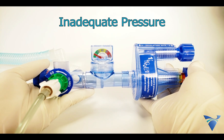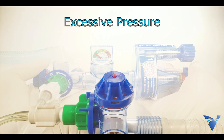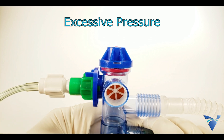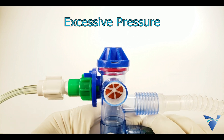Always verify the peak inspiratory pressure on the GoToVent's attached manometer and adjust the pressure dial as needed to ensure the proper tidal volume is set. In case of an obstruction that causes the pressure to build, the device is equipped with a safety pop-off valve that will open if pressures are in excess of 50 centimeters of water.